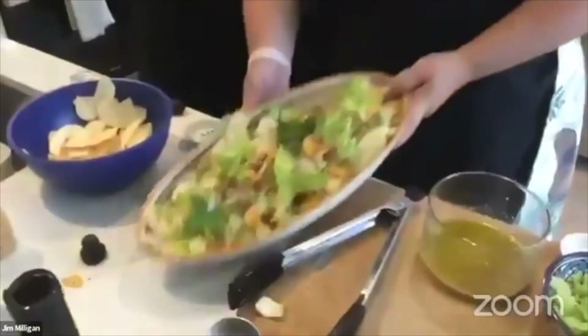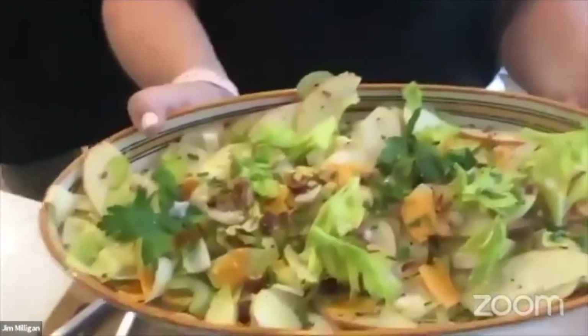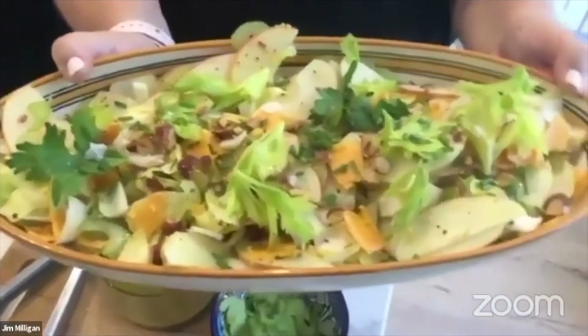Looks good, Mallory — super simple, crunchy salad! You can see the whole grains from the mustard too. We're going to send it back to Denise in Holland, and I think she's also got some news — in addition to the virtual olive oil tasting, she has news about virtual cooking classes. Send it back to you, Denise.